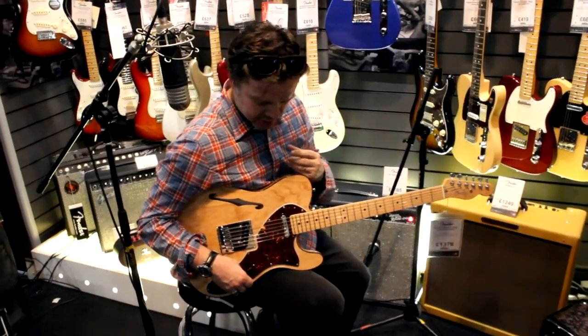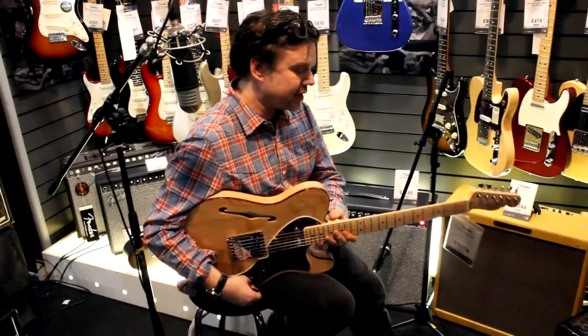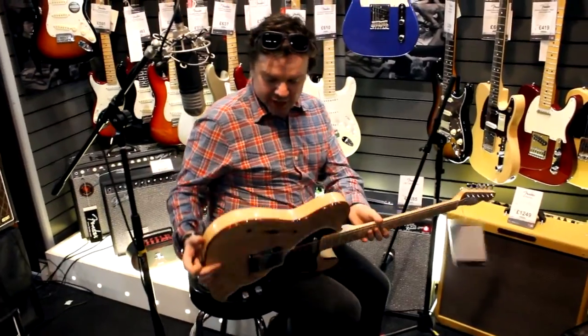Because we do the 69 and we do the 72, etc. So that's exactly what we did. We tried to take all the best parts of a vintage telly, and we've got this lovely ash body, as you can see.